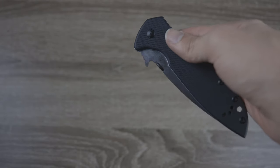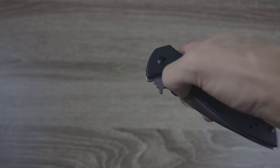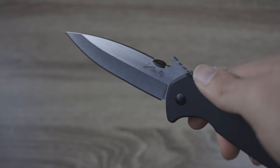Hey guys, welcome back to Knife Review. In today's video, we are going to be reviewing the Kershaw Emerson CQC 4KXL. This is a knife that is designed by Emerson but built by Kershaw.